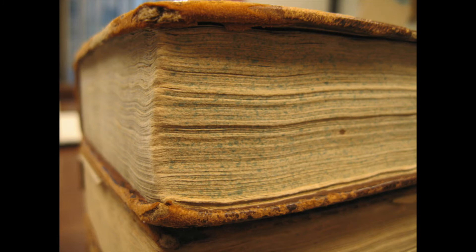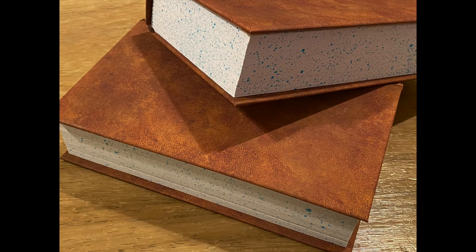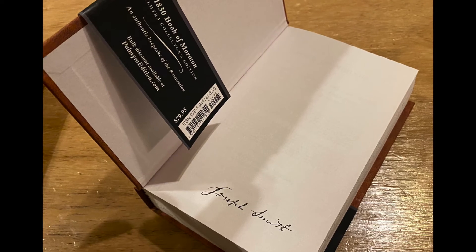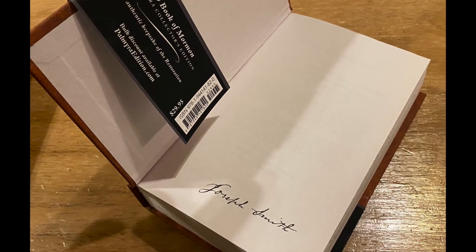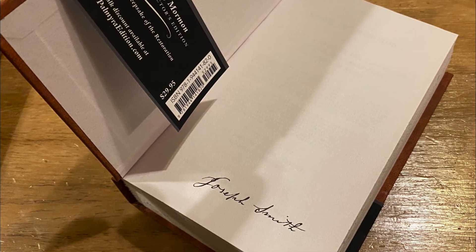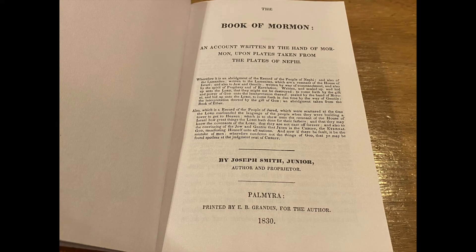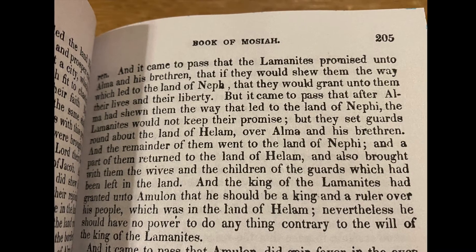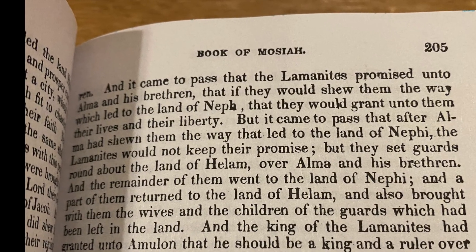I also learned that the original 1830 edition has speckling on the edges in a robin egg blue. So the Palmyra replica has, you guessed it, robin egg blue speckling applied by hand. The inside cover has a reprint signature of Joseph Smith. The ISBN numbers and modern publishing details on the cover ribbon can be easily removed if desired. Afterwards is a cover page and a preface. The text of the edition was digitally scanned from the original cut sheets and then printed, which preserves the print font, blemishes, and even types of errors.